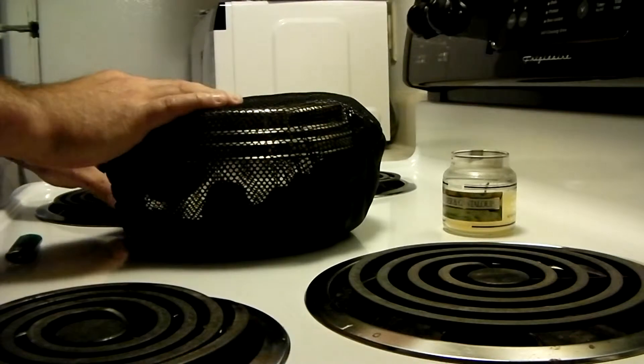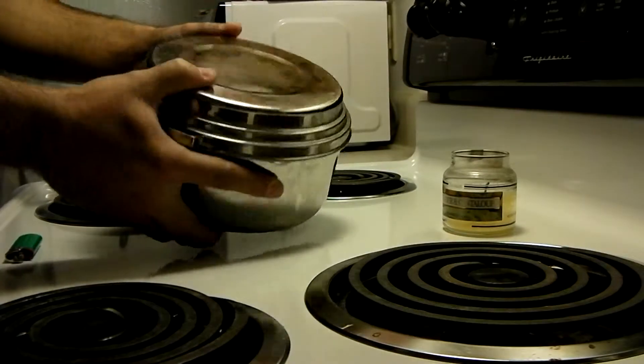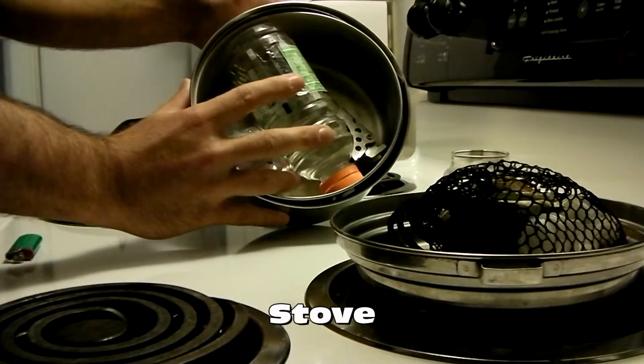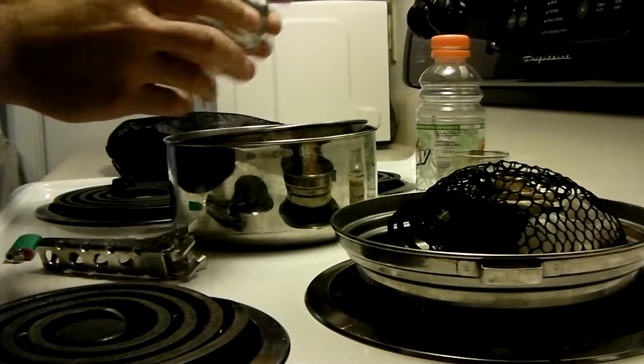What I'm going to show you is not just the stove that I made, but the base for it — a little MSR stainless steel thing, not much to it really. Inside here you see my fuel, my potholder, my stove, and the stove.